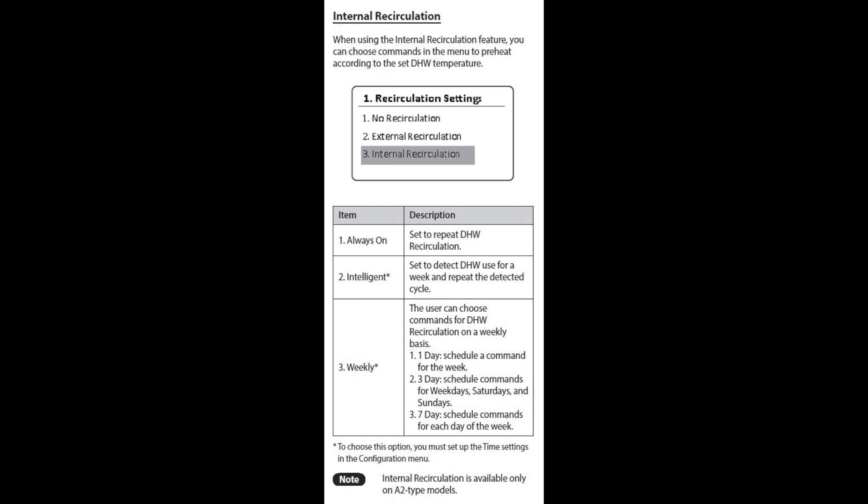You can set these options. If you set always on — I asked them what does that mean, is it recirculating all the time? — their answer is no. What it does is it checks every 30 minutes and asks: is there a nine-degree drop in the temperature or more? If so, it'll kick on and it'll recirculate and bring it up to your set temperature. And that'll do that all the time, every 30 minutes.